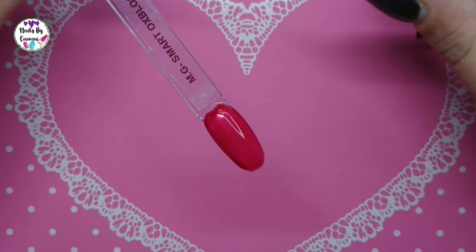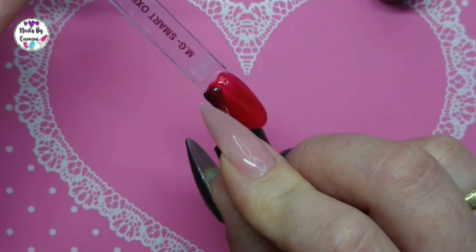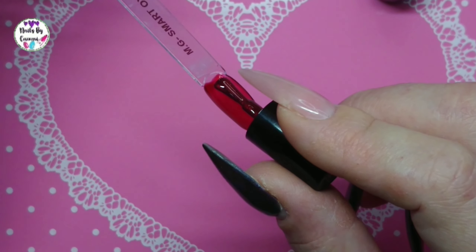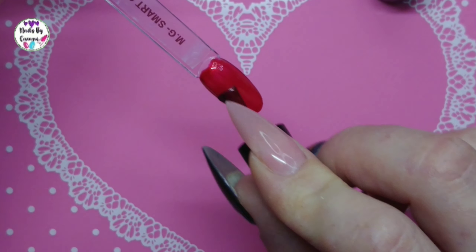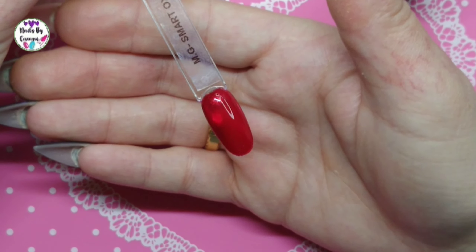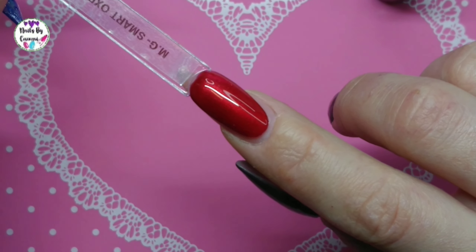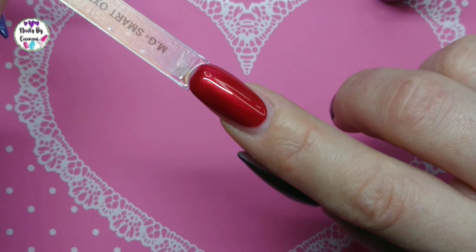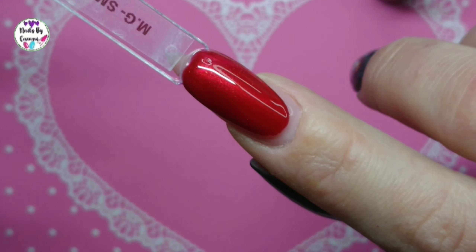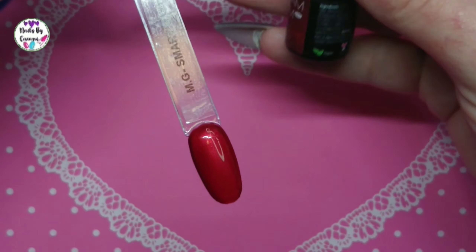Okay, second coat. This is a really pretty color and I'm not much of a red girl, but this is really, really gorgeous and it has that pearlescent shine to it. It's just really, really pretty. Look at that — it's kind of still see-through over the clear nail, but if you have it on your actual nail it will absolutely be darker and gorgeous. I'm gonna take one thin layer and then top coat it.